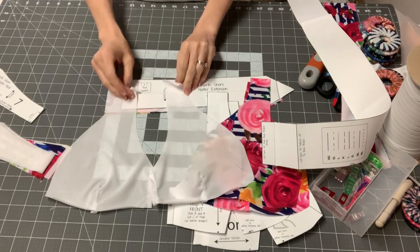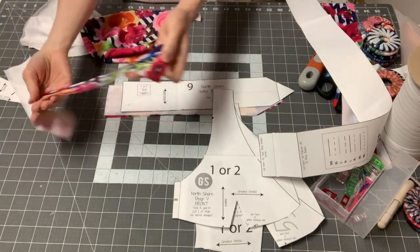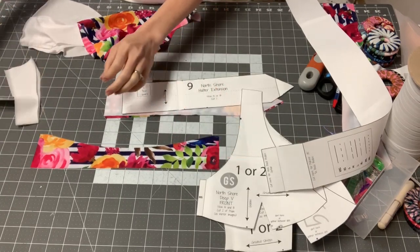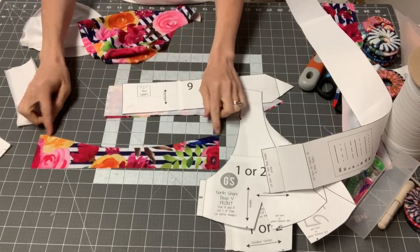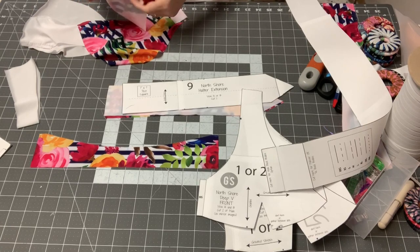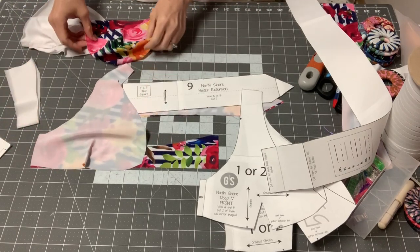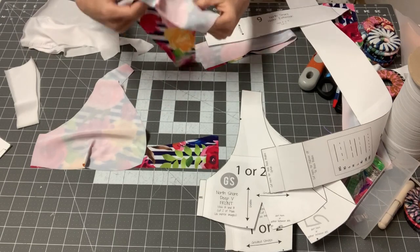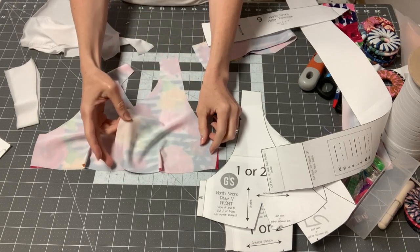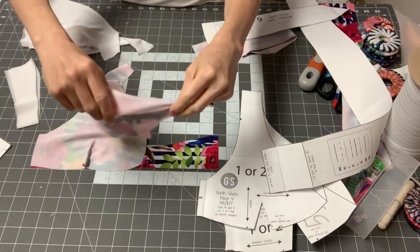Now we're going to sew our side seams together. Find your main back piece and face it right side up. The piece looks like this, so up would be this way. Then take your chosen front piece with the right side down — you're essentially putting them right sides together. This is what it should look like. You can tell which is the side seam because it goes out like that.